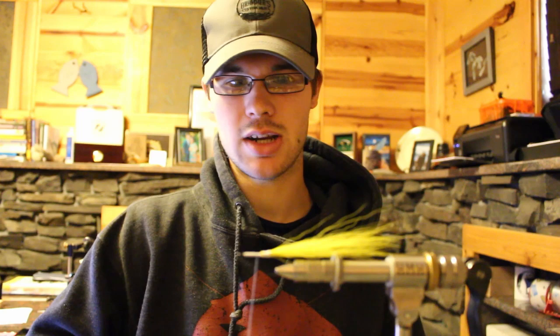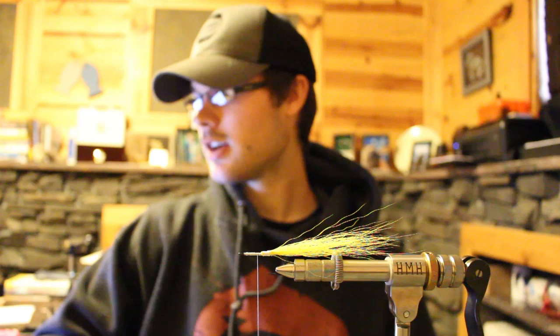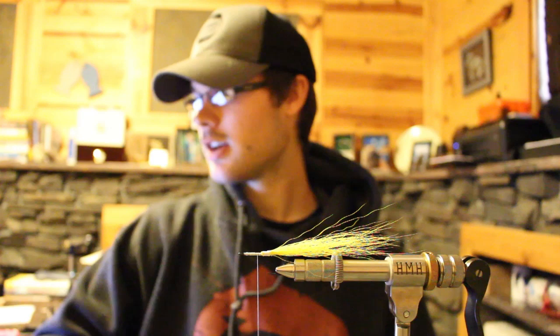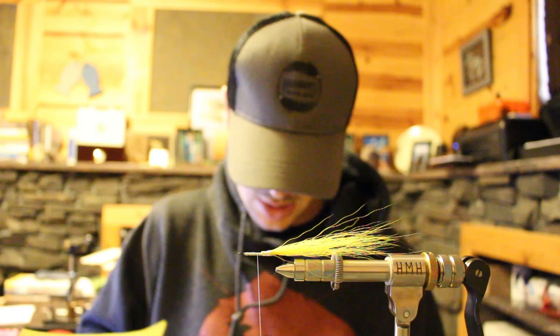I really appreciate all the feedback — let me know what you guys think going from here on out. Next video we've got articulating flies: wire, spacing, hooks, vertical loops. Then we've got working with hackles: tails, figure eights, palmering, pec fins, saddle hackle, hen hackles.